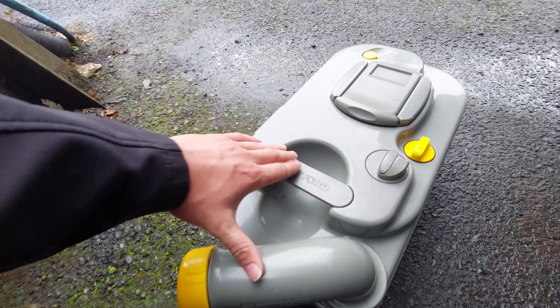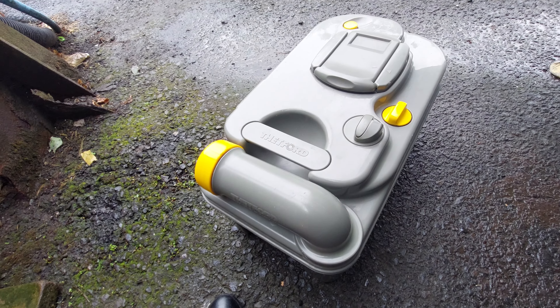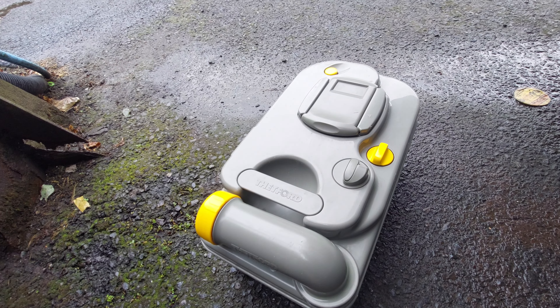Once you've done that, hold the cassette back in — there we are, like so — and then the cassette is ready to go.